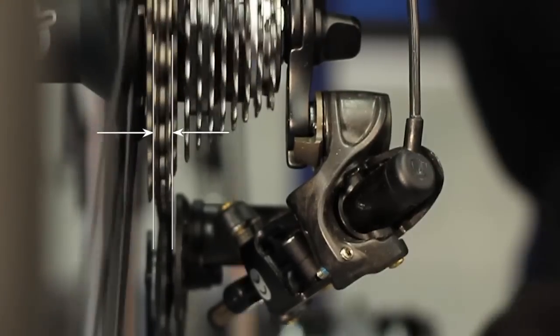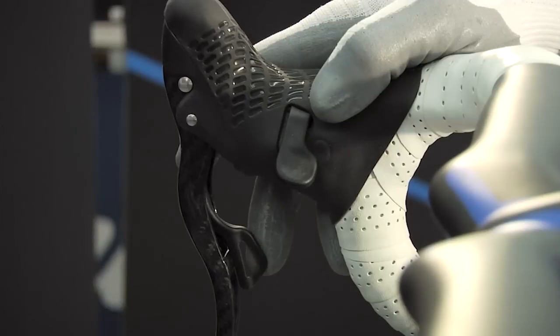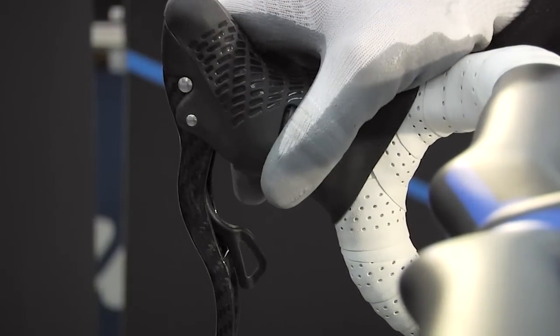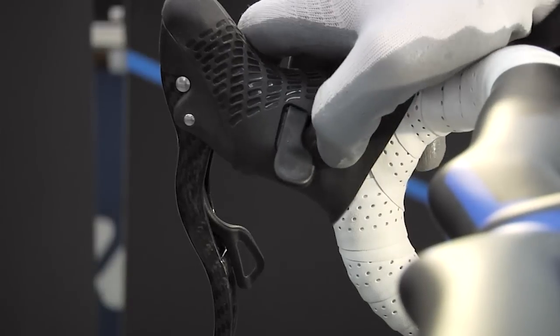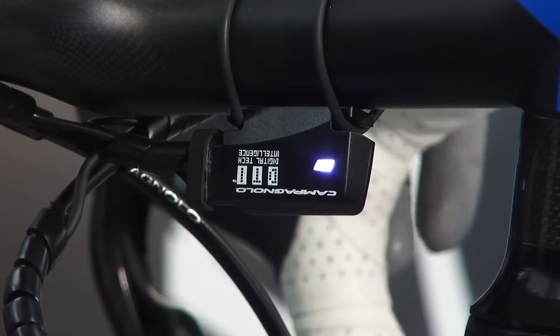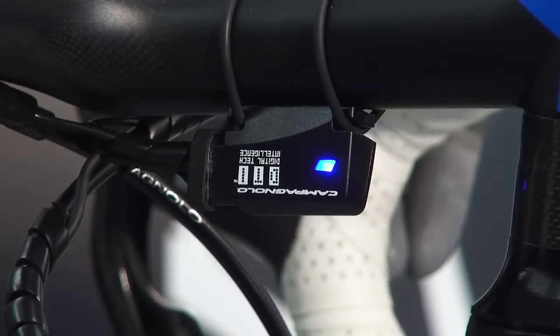Use the control levers to adjust the position of the rear derailleur, making sure that the chain is centered on the sprocket, and press the right mode button to save the 10th sprocket position. The blue LED indicator will flash to confirm that the position has been saved and that the procedure has been successfully completed.